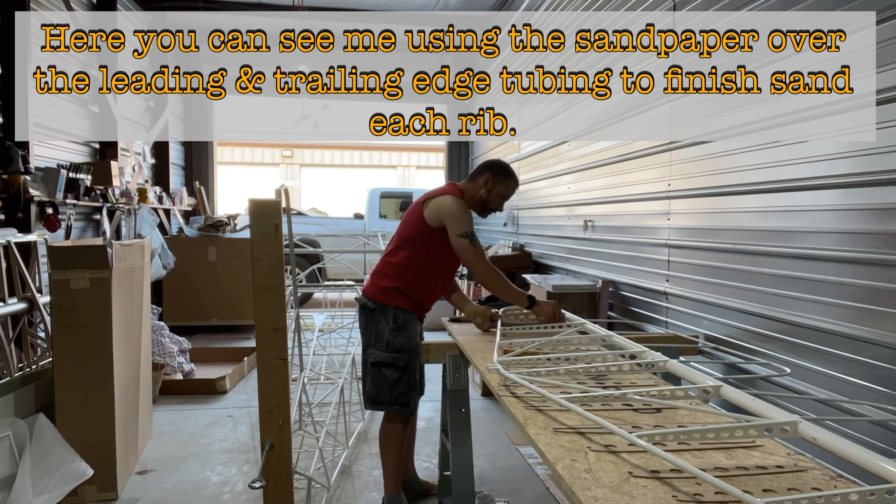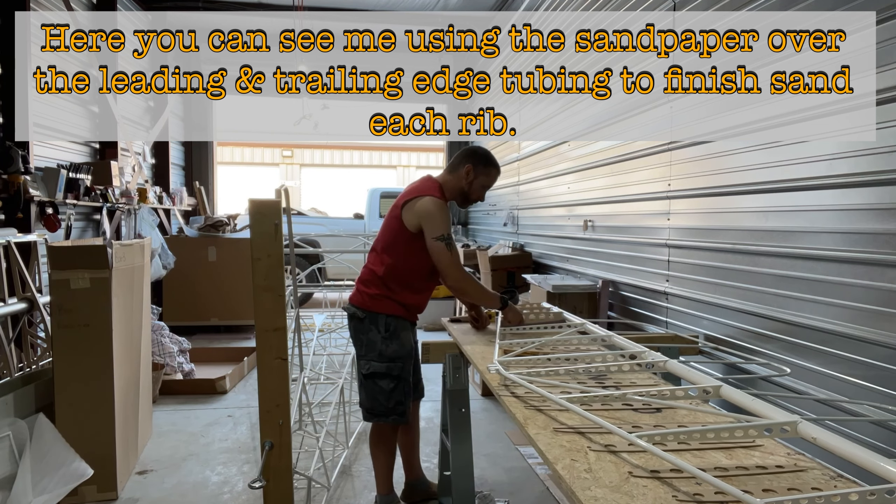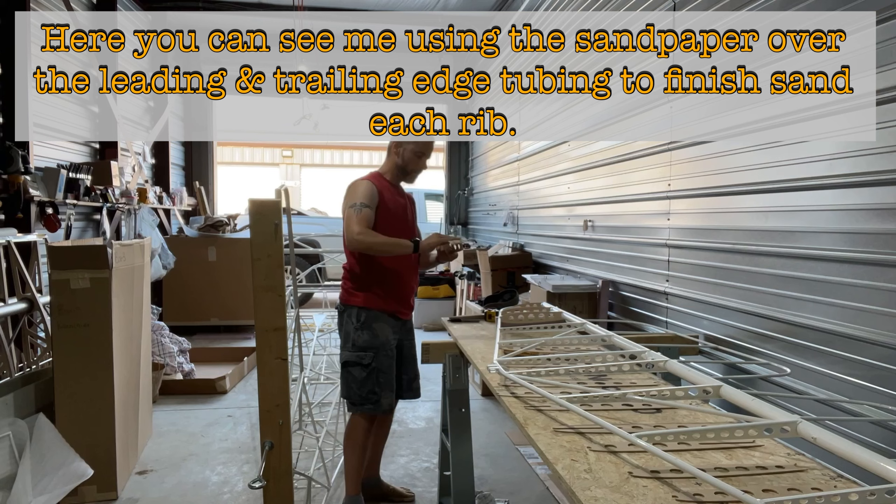Here you can see me using sandpaper over the leading and trailing edges of the tubing to finish sanding each rib. They're perfect templates so I thought they'd be good to use in this scenario.